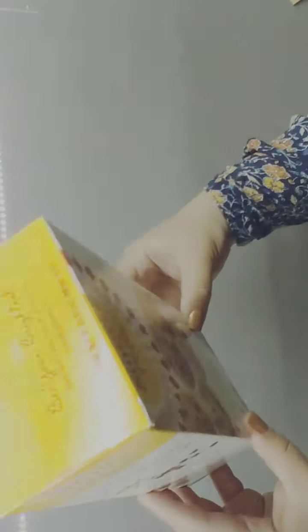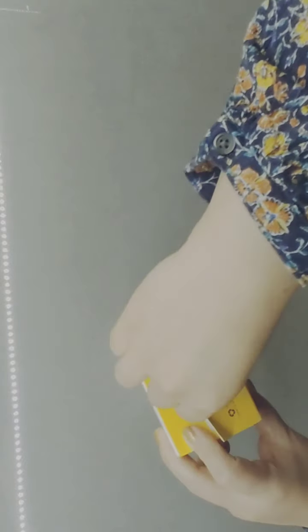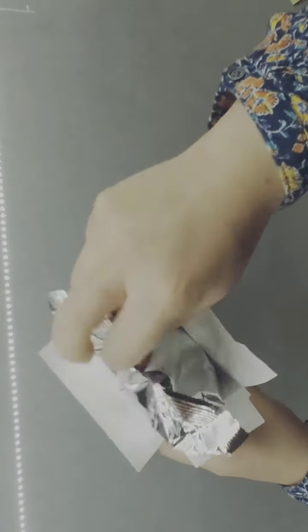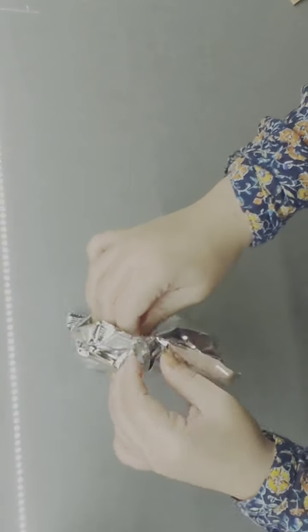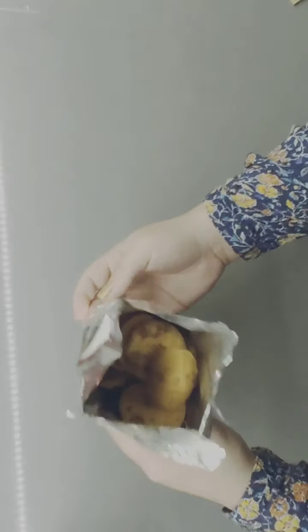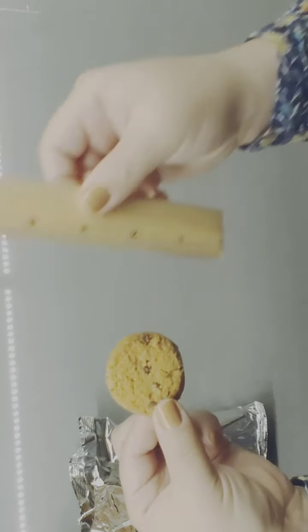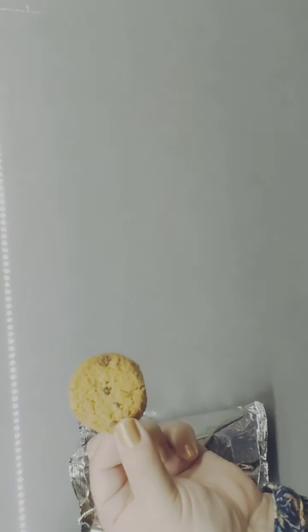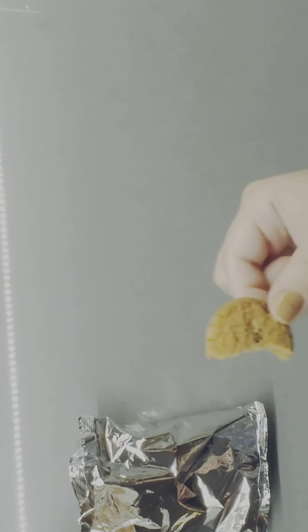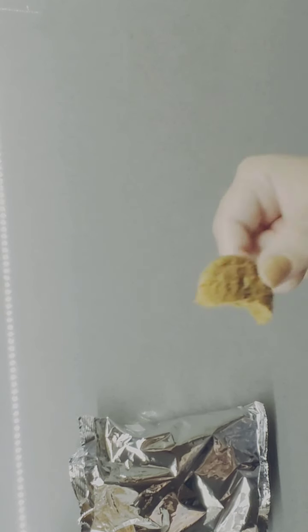The bag is nice and hardy — pretty full and a little bit heavy. Now I'm going to show you the cookie and go ahead and measure it as well so you can see the sizing of it. And now I'm going to go ahead and give this a try.